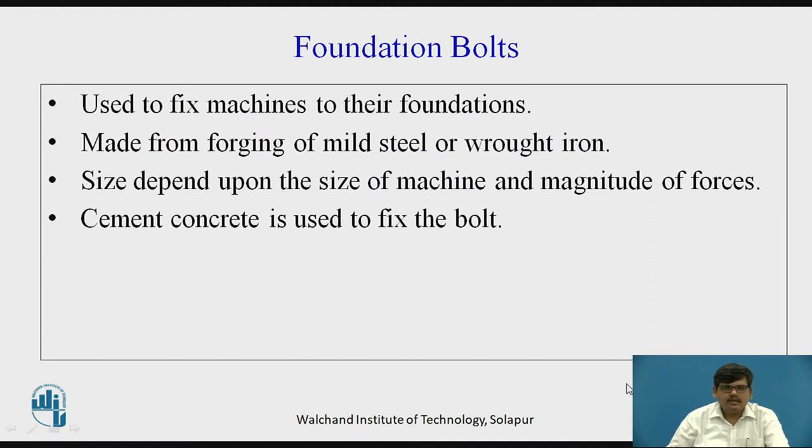Foundation bolts, as the name suggests, are used for fixing machines to the foundations, to the grounds. Heavy machines like lathe machines, drilling machines, and CNC machines are placed on the ground with the help of foundation bolts.